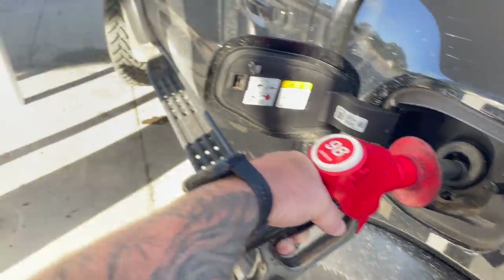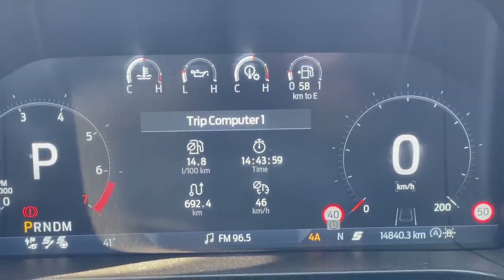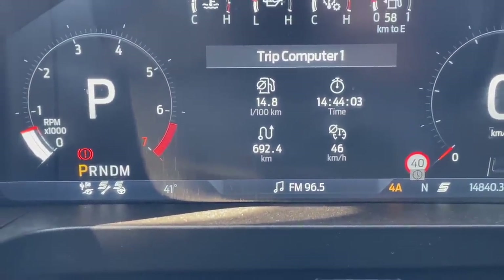I'm going to buy the ForeScan tool myself - there are other parameters I want to explore on the Raptor. The distance till empty accuracy will also depend on your wheel size, because running 35s means you're actually traveling further per rotation than on 33s, so that all comes into play. At 58 kilometers remaining I'm showing 692 kilometers total distance from a full tank.